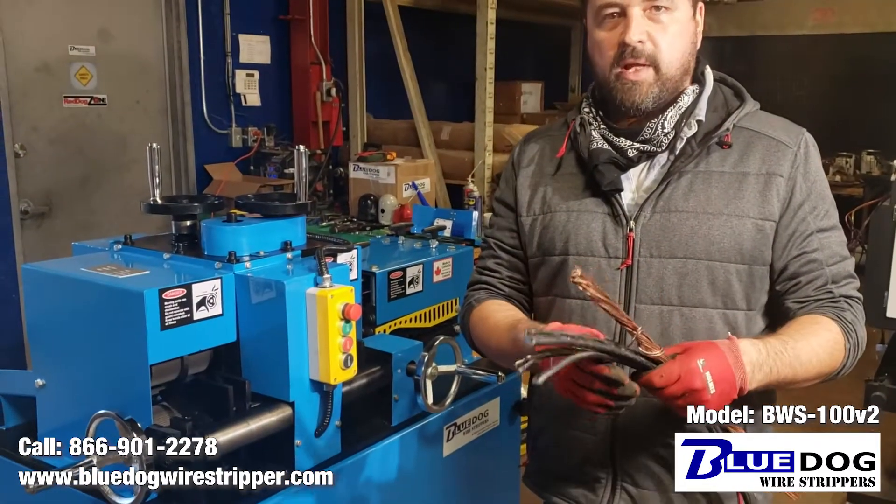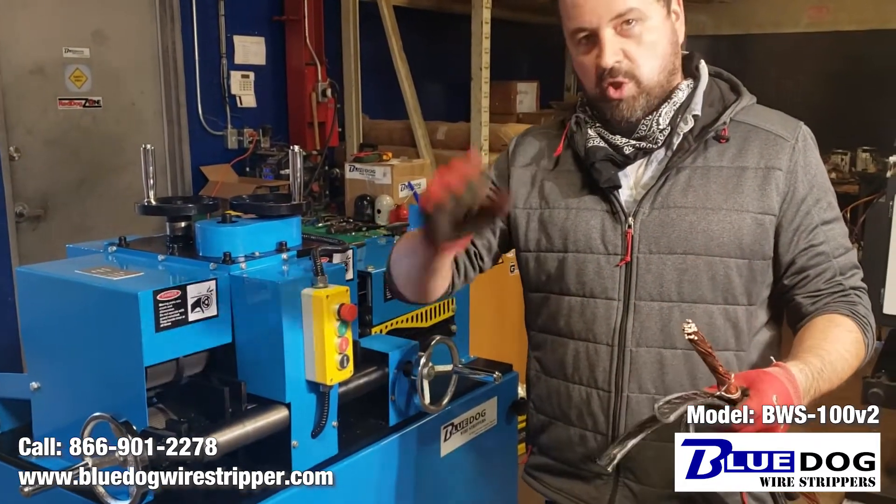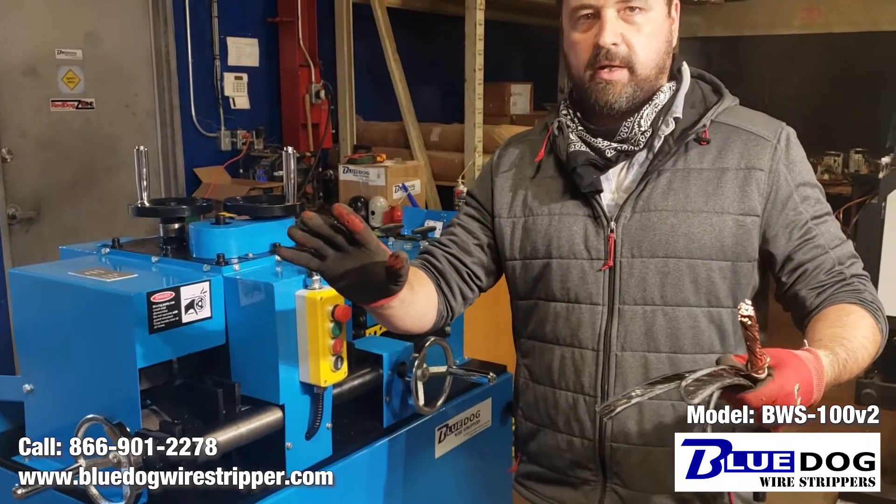— once that's set into place, you don't need to mess with the machine. You just keep feeding your wire through and everything will run through like butter.